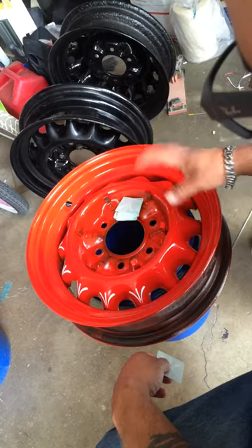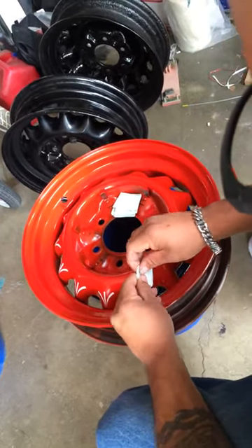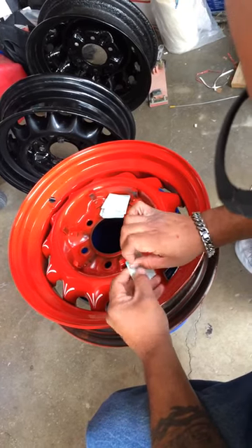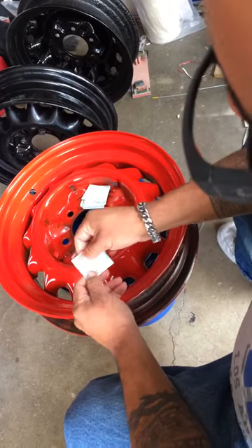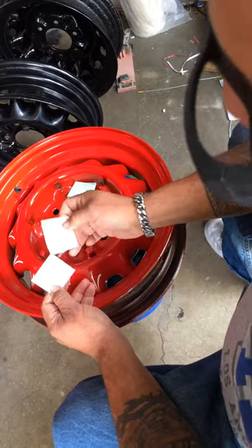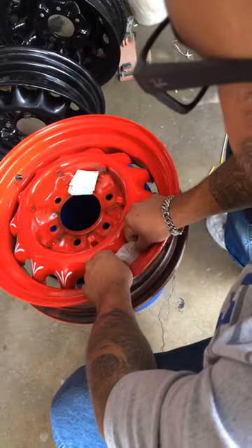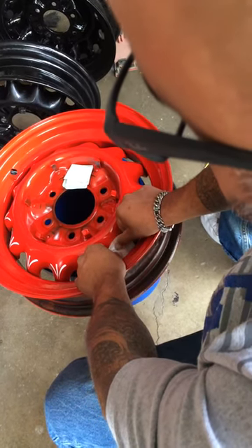Clean your rim, keep it nice and dry. Take your decal, remove it from the applicator — make sure it all comes off evenly. If it doesn't, you just rub it off and then peel it back off. Then you place your decal on the rim — try to keep it even.